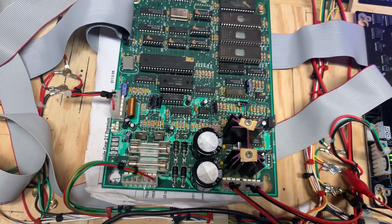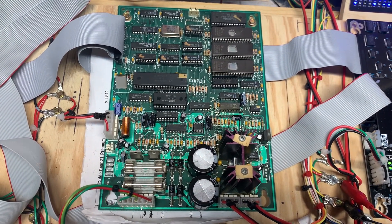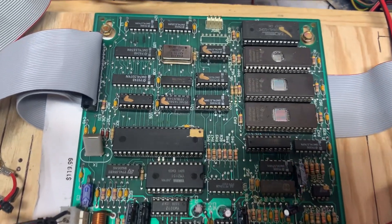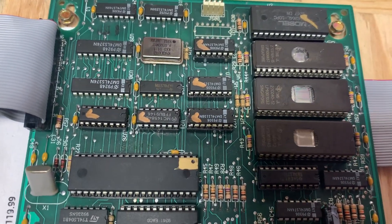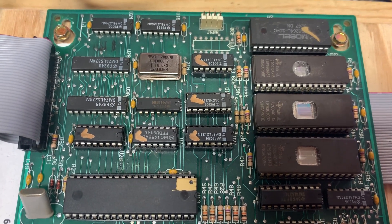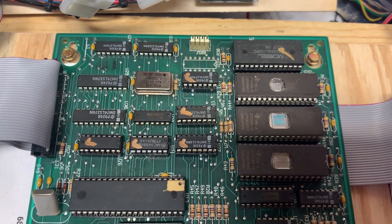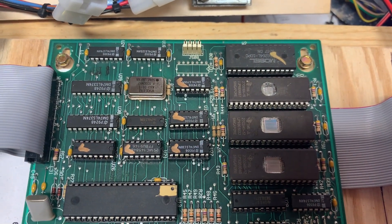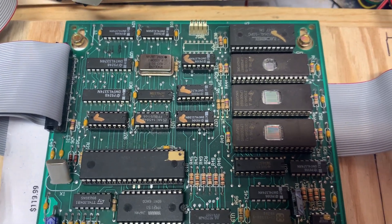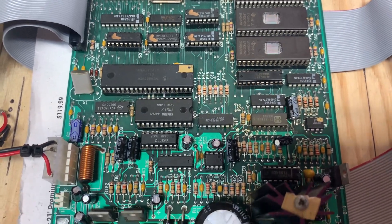A Bram Stoker's Dracula pre-DCS soundboard that somebody local brought to me. I didn't realize that so much work had been done to it previously. They socketed a bunch of chips here, which made it easier to test the chips, but it was still kind of a pain. I don't like taking on boards that have a lot of previous work done on them.